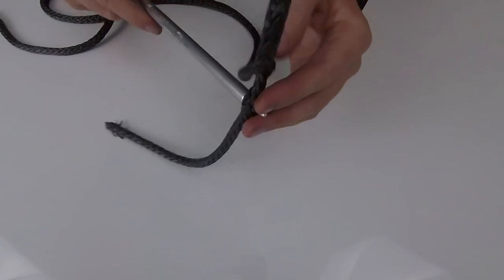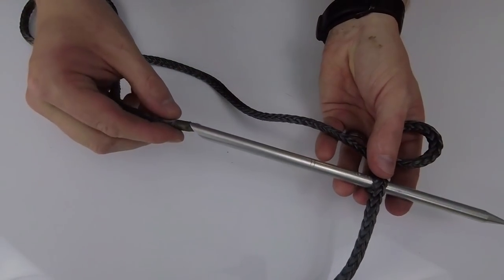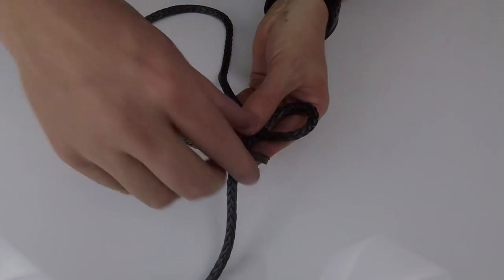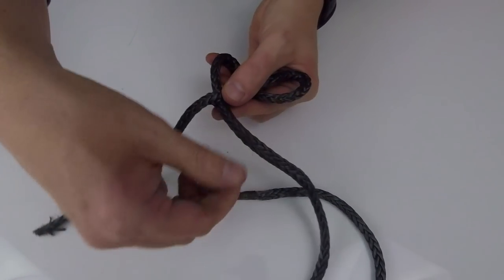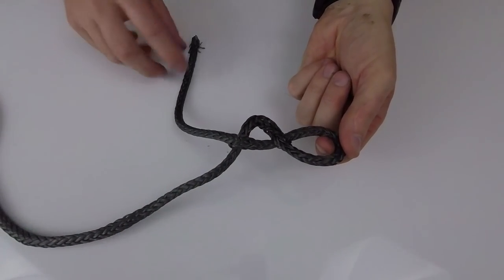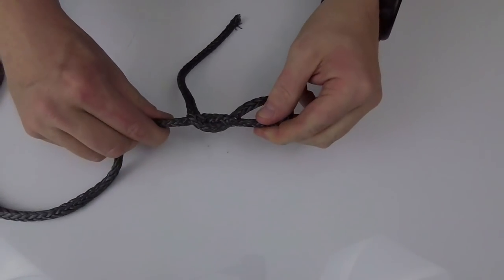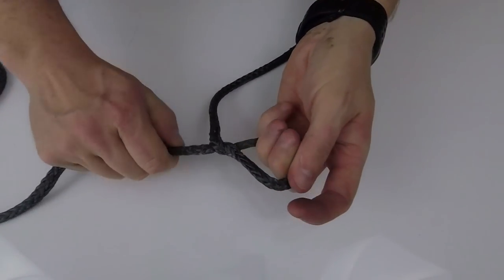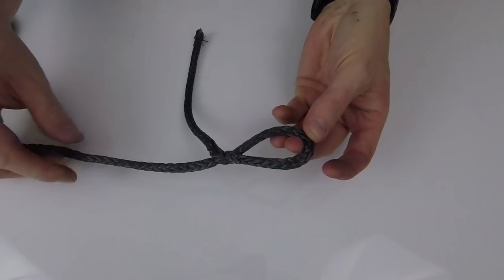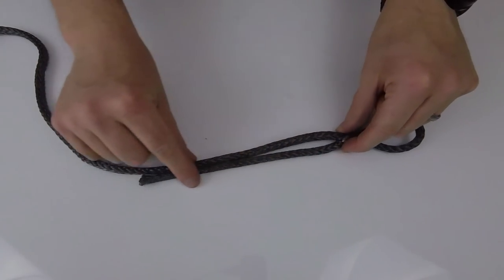Now we're making the second part of the locked brummel — same exact thing but with the main line going back through the tag end. That creates a figure eight, and that figure eight is a locked brummel. When you pull it tight it locks down and cannot go back through itself. This is where the strength of the splice comes from. Once you pull it tight it locks onto itself — it's impossible for it to come through. With an 8,000-pound breaking strength, you're pretty safe.